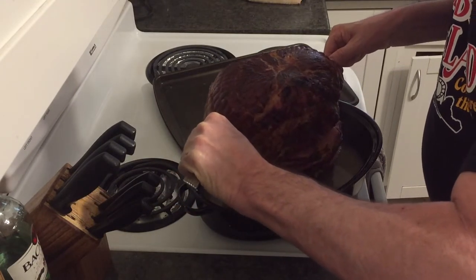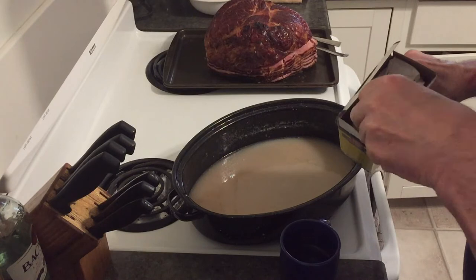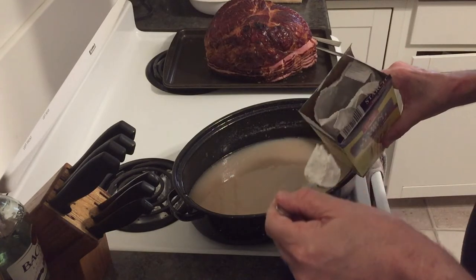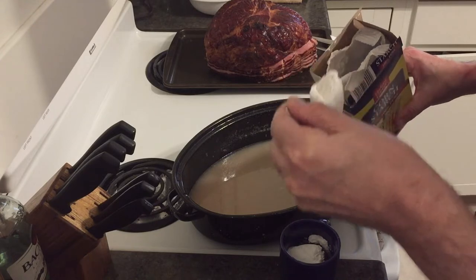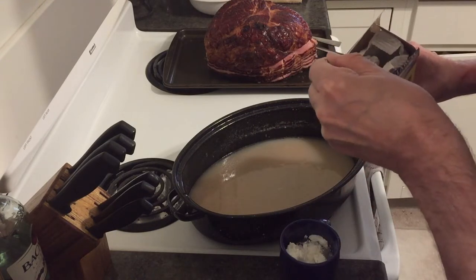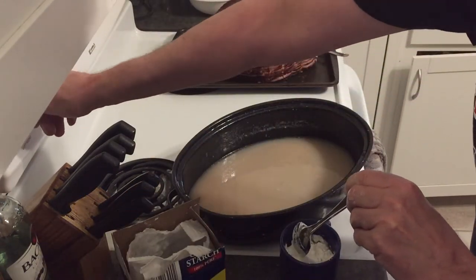But now we have leftover liquid. What are we going to do with that? We're going to make ham gravy. It calls for three tablespoons of cornstarch. Mix it up really well in about a third of a cup of cold water. And what you're going to do after that is you are going to mix all that into the liquid leftover from the ham. That looks a little whitish there,